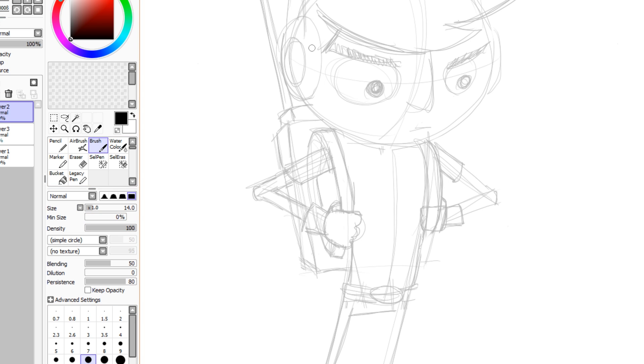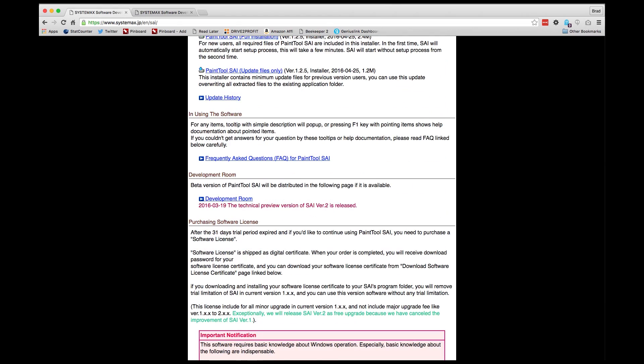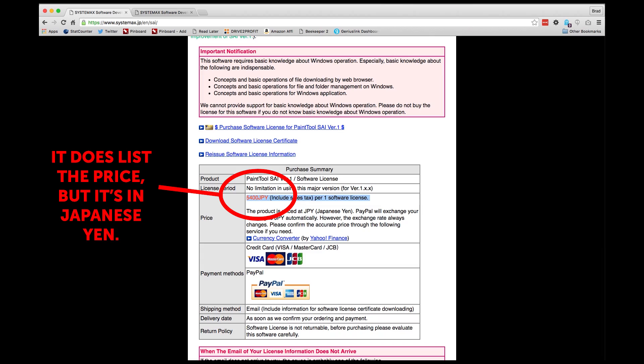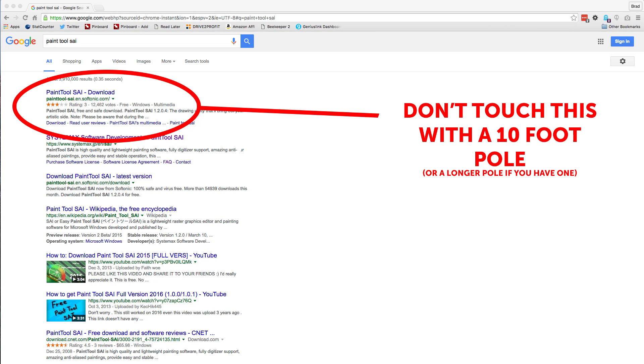I'm using the 30-day free trial, but it will cost about $47 to purchase. The program looks really old and the website looks older — it's actually hard to find the link to purchase the software, and when I got to that page, it didn't tell me the price. It was working me through the e-commerce flow requiring my email and payment information before telling me the cost. Also, the first link I found when I Googled Paint Tool SAI actually had a virus in it. So if you're going to download it, only use the link in my description.